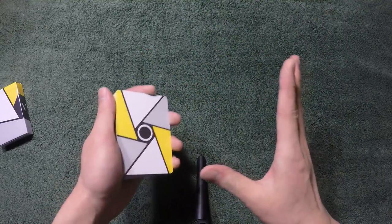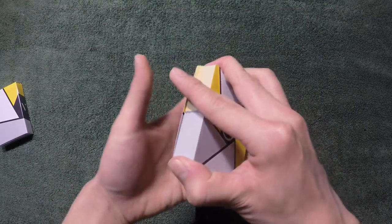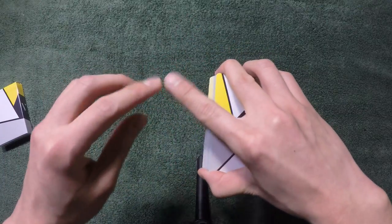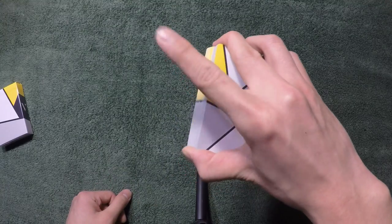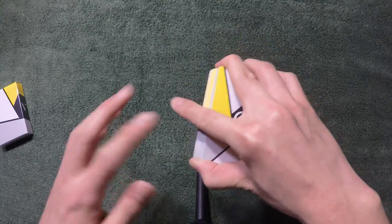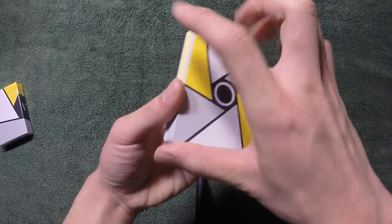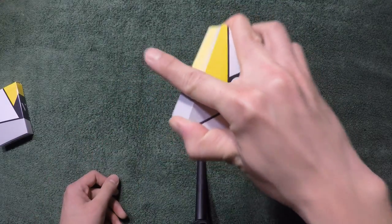At the start it's going to feel really awkward — I get it, that's how I felt too. But over time it's going to come and it's going to feel very natural. There are three different positions you can have your index finger: near the top, middle, or the bottom. It all depends on how long your index finger is. For me, I have it closer to the bottom because I have a small hand.